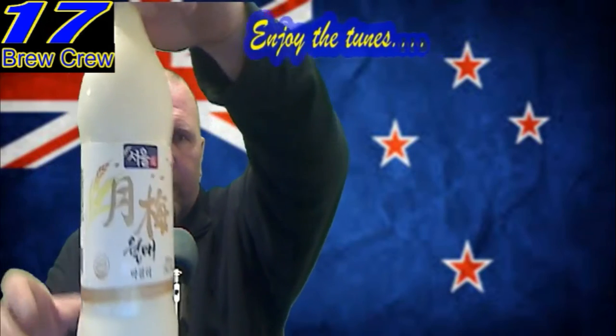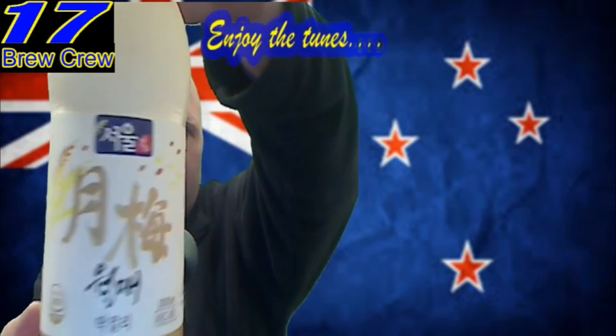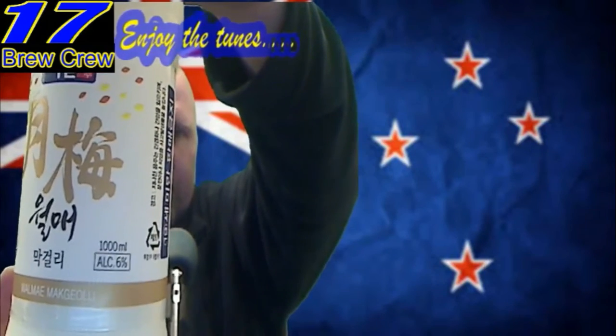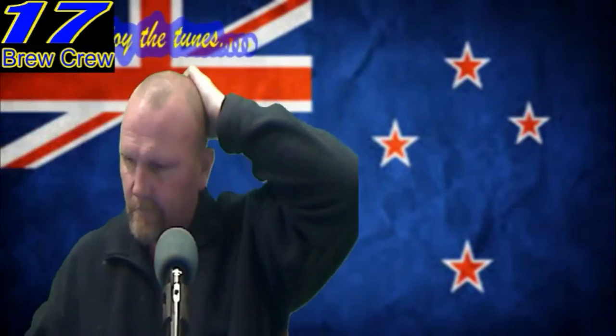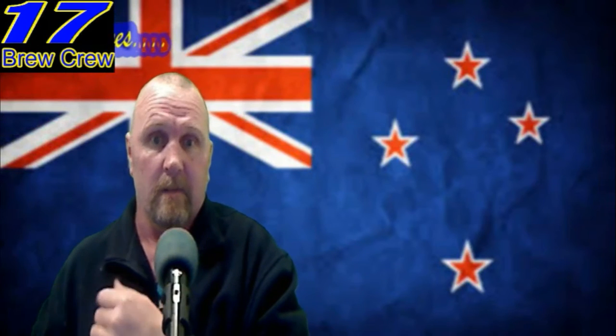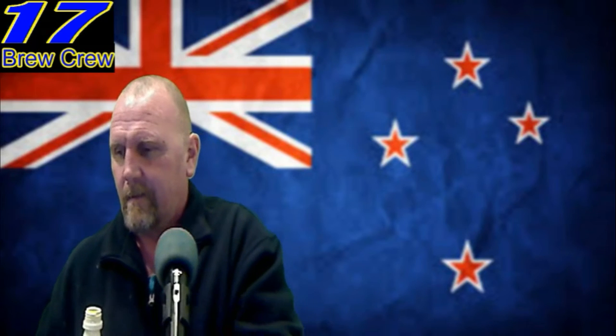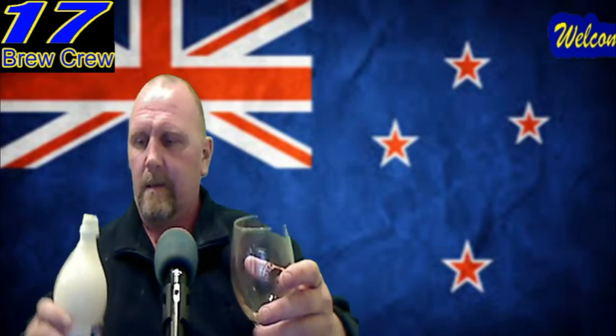Here's the bottle and as you can see it's 6%. Now I'm going to attempt to drink some of this and see what I think of it.